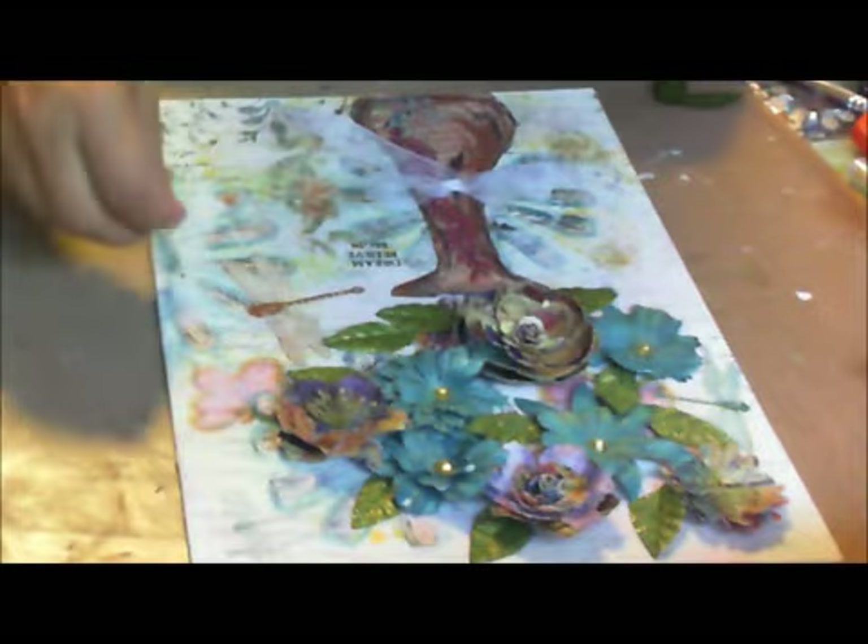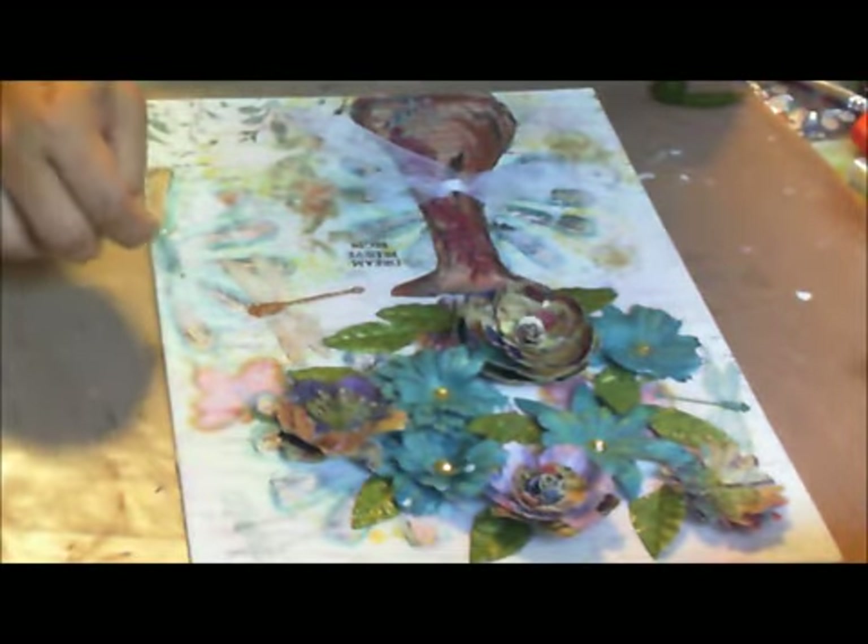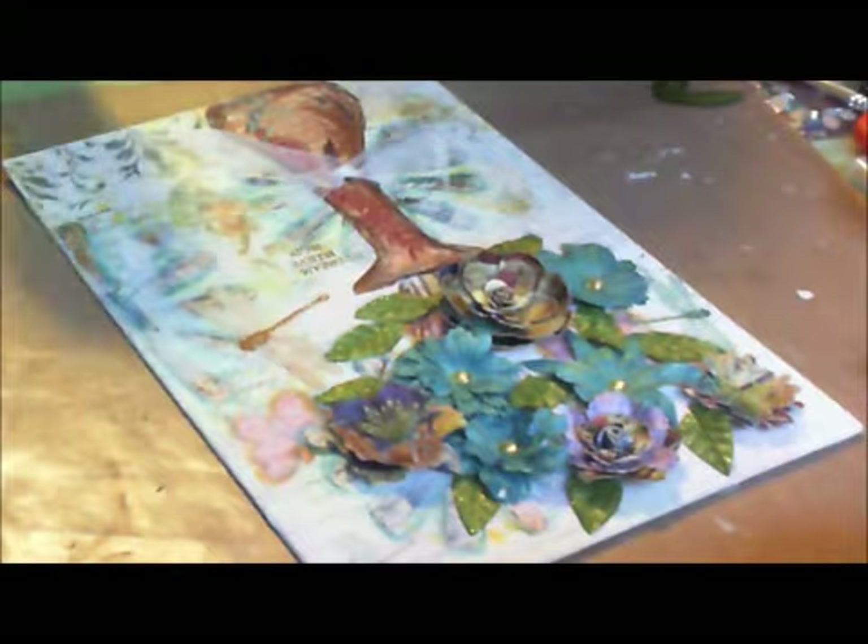Thank you for joining me again for this fun mixed media with leftovers. Bye!